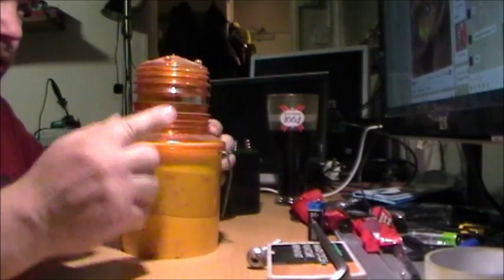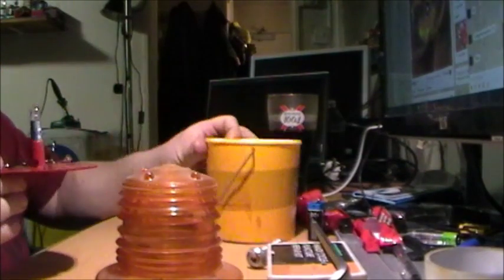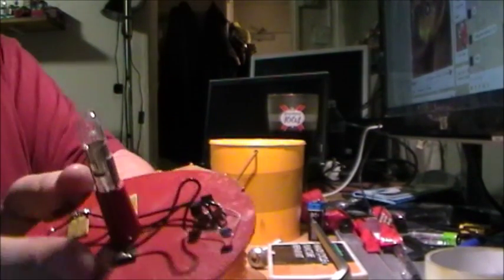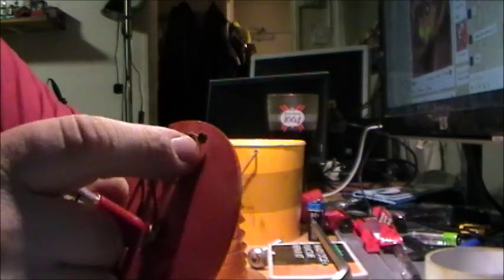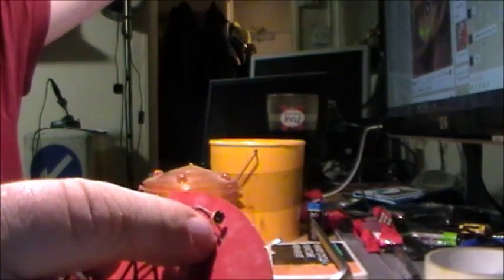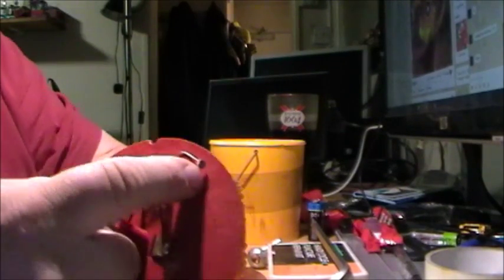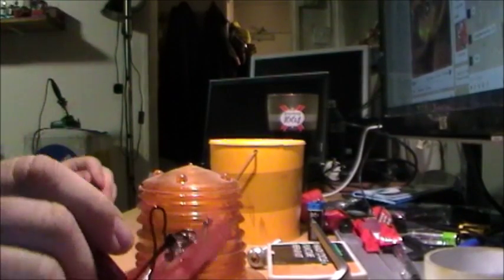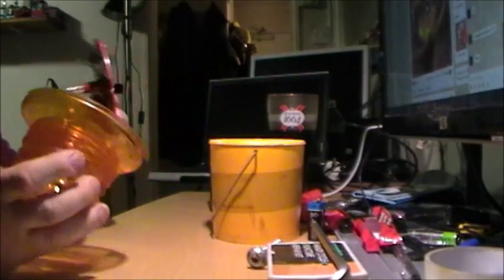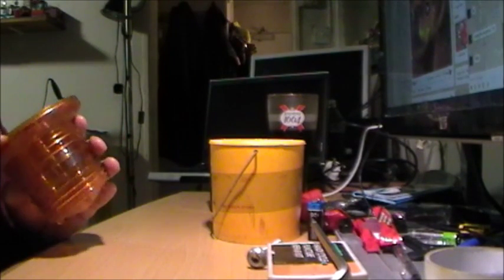I'm pretty certain this one is the one with the photocell — yes it is, there it is. I've got my finger on it right there. I'll do the same thing again.